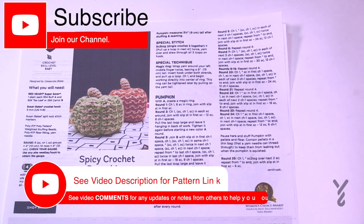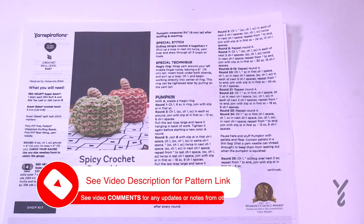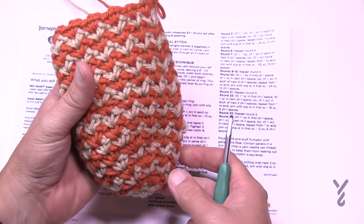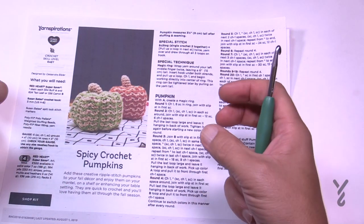Welcome back to The Crochet Crowd as well as my friends over at yarnspirations.com. This is the Spicy Crochet Pumpkins. These are not very big — they're three and a half inches tall after stuffing. When it gets done it looks almost like a pop can holder, but once you start compressing it down it turns into a pumpkin, so it really kind of puffs right out.